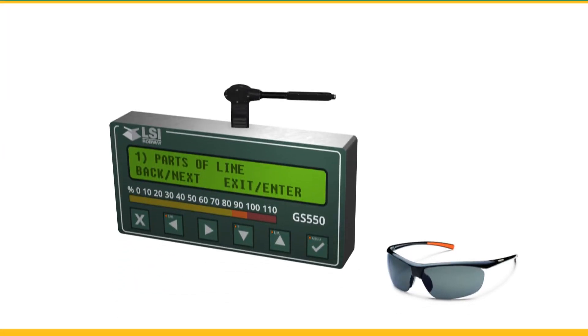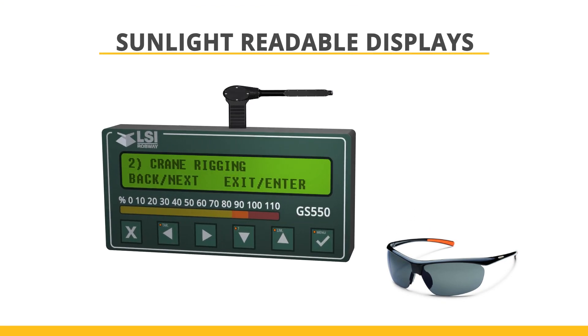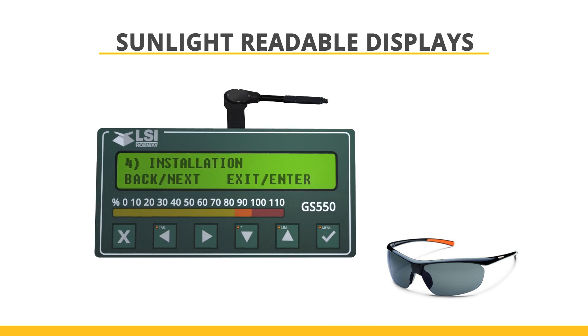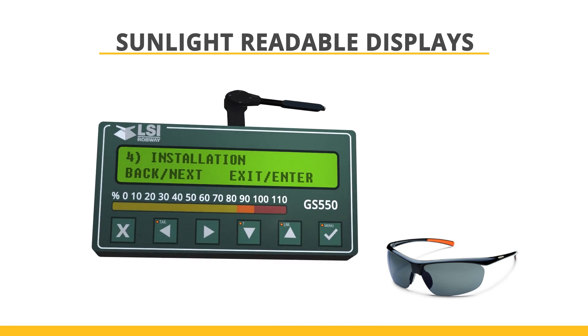The GS550 offers users one of the best sunlight-readable displays found in the market today. If you wear polarised lenses, the display readability is unparalleled.